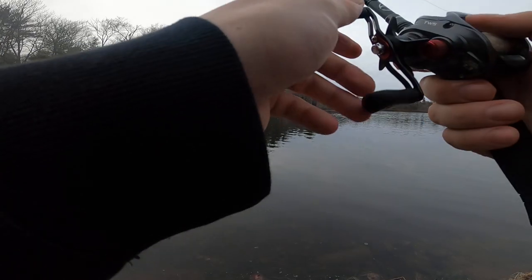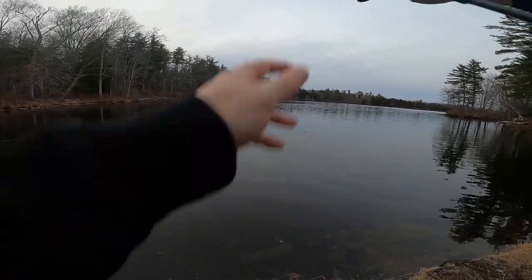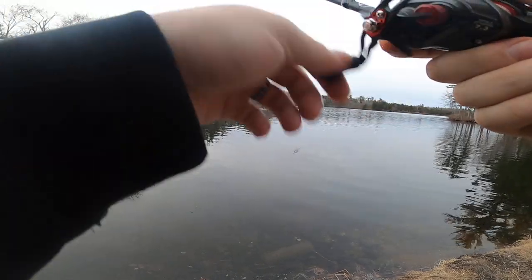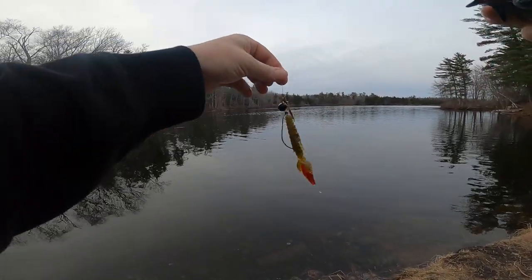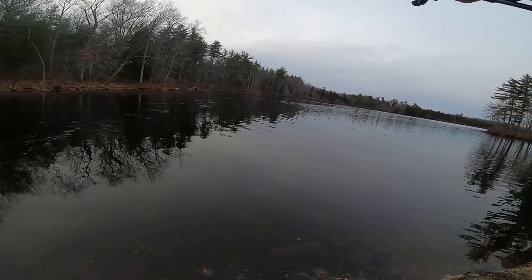What was that one on? A dead shiner. Oh, I should probably check my line. They're definitely biting tonight.